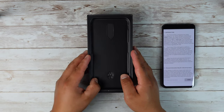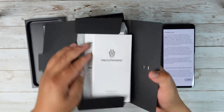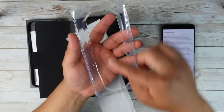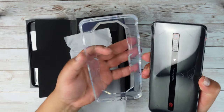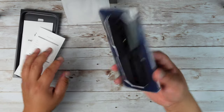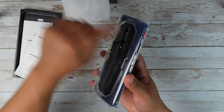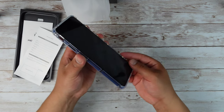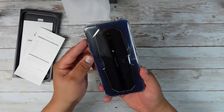Let's see what else comes in the box. It looks like we're gonna have our usual manuals and stuff like that. We also have a case. It does look like it's a fully open back case, really just covering the outer parts of the edges. It's just a clear case, so if you happen to drop your phone on its back it should still protect it, as long as you're not dropping it on any rocks. It's nice that we do get a case out of the box.